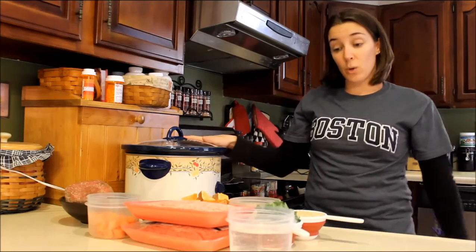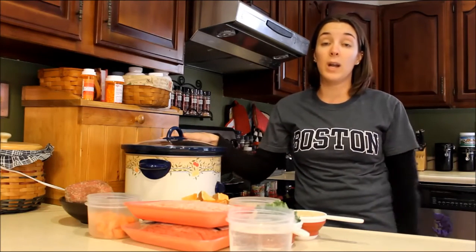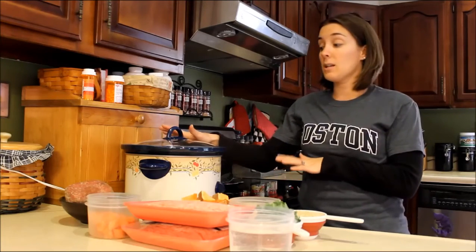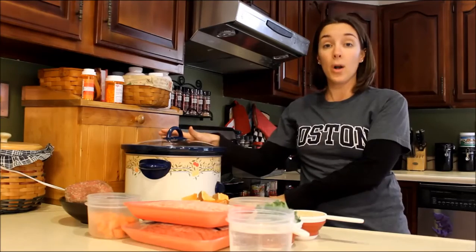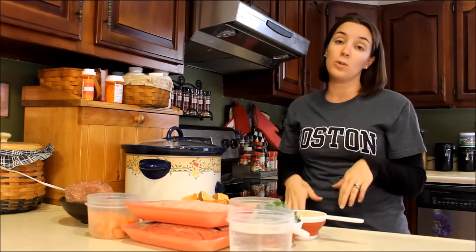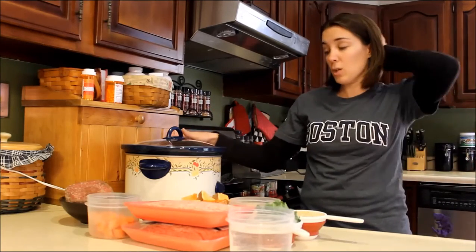Today I want to show you a crock pot recipe, a slow cooker recipe, and I've shared some others that I will link in. If you get on our website which is topdogtips.com — if you found this recipe on our site it's linked right there, and if you are on YouTube the link is in the video description below. I'll include some other ones if you're looking for more slow cooker recipes.